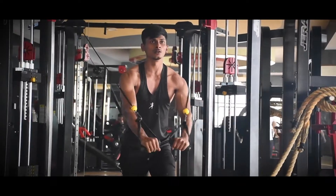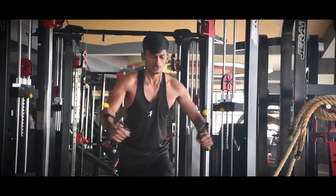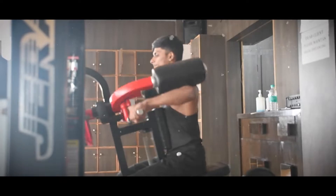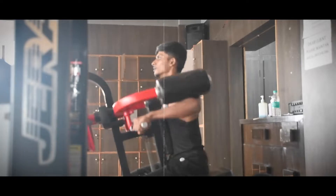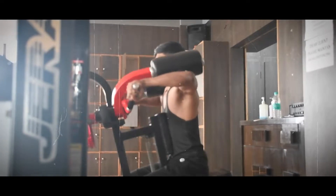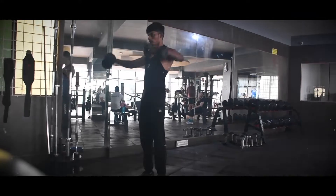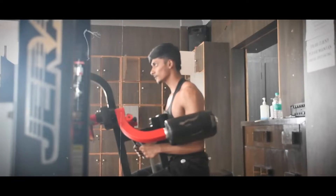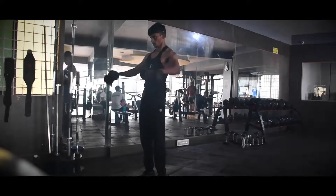Press the chest and target it. Do the raises with dumbbells, starting at a lower weight. This will target the shoulder front and side deltas. Start light and maintain proper form.